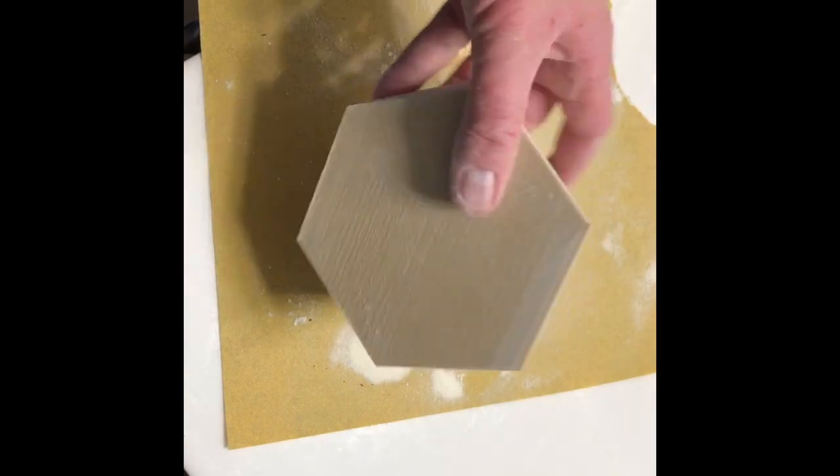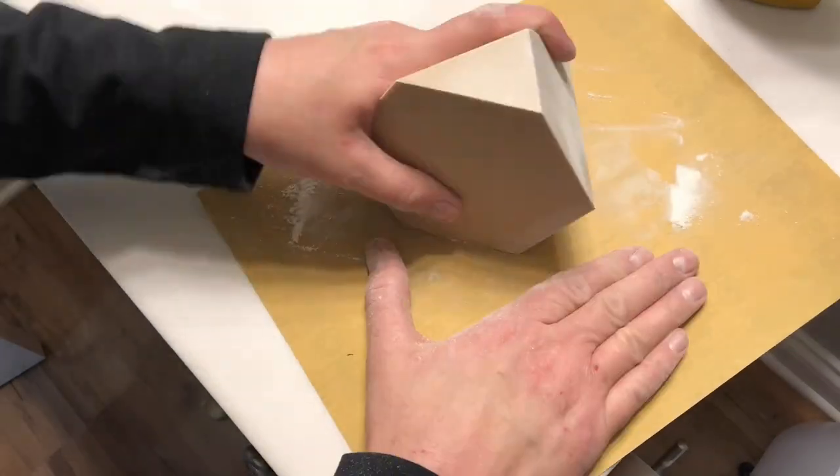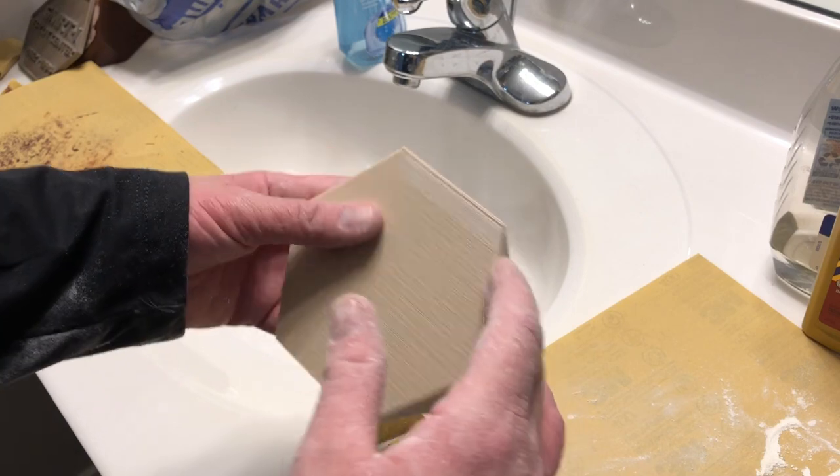Now that we did the 120 grit sandpaper, we're going to go up to 400. Now we're going to rinse this off, get all the sawdust off, and let it dry. Get ready for it.